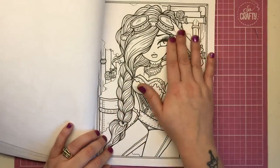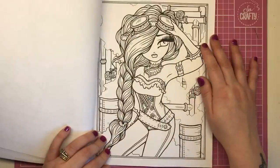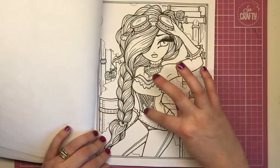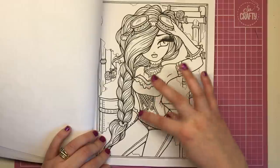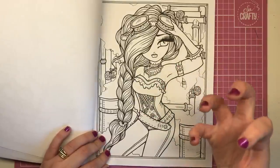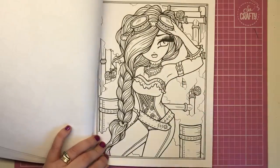This lady has loads of hair in a big chunky braid all the way down her body. She has a gorgeous corset-type outfit with roses on it and a big thick leather belt. In the background we've got pipes — that kind of metal industrial theme — and again she's got her eyeglasses on.